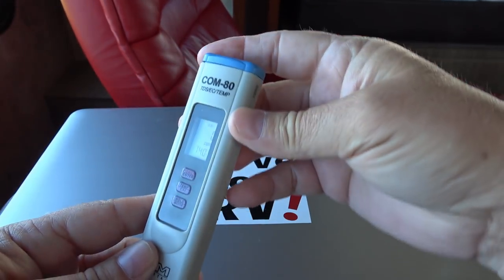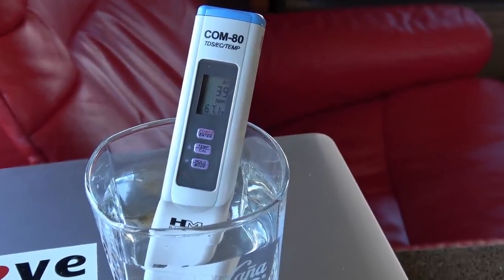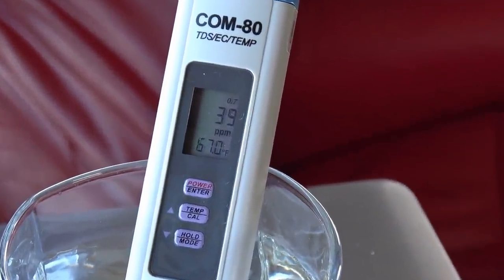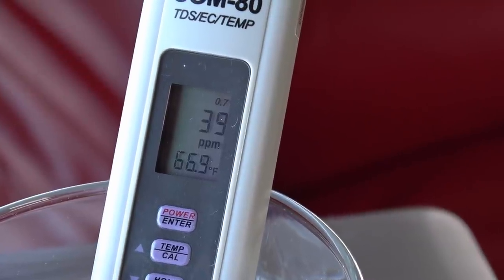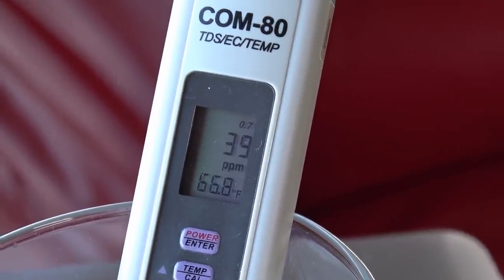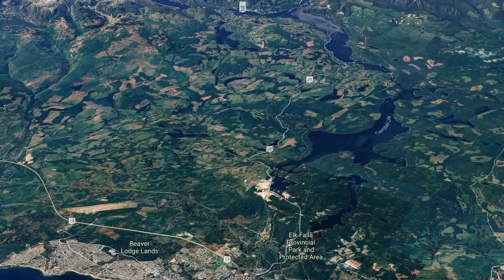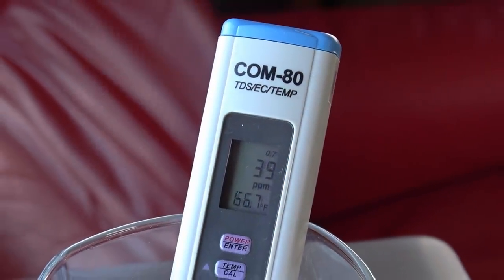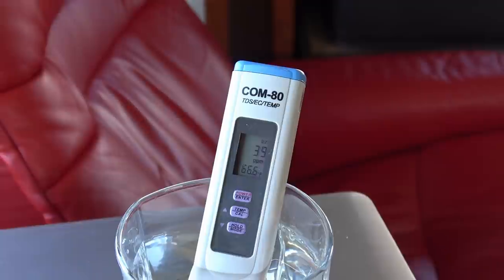Let's start out by checking just my tap water coming out of the tap in the RV right now. That's coming right out of the RV spigot into my water tank and then into the tap, and we have — looks like 39 parts per million. That's actually really good. Up here on Vancouver Island where we RV, the water is basically coming right out of a fresh water lake and then gets processed — it's city water that we're on. So maybe let's check some water out of the estuary. We're at a saltwater estuary, so I'll go get some of that water and we'll see what it reads.